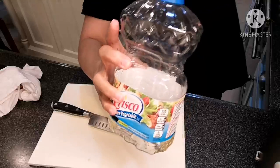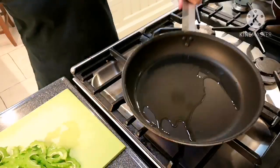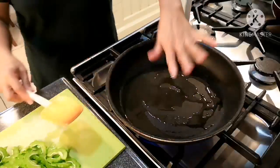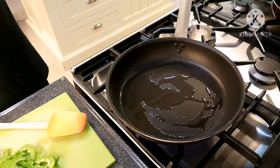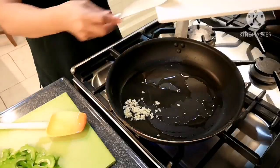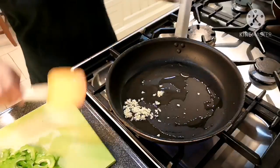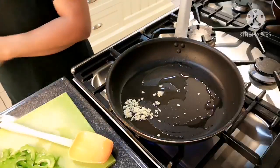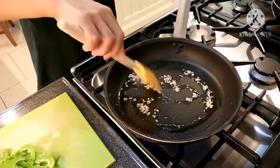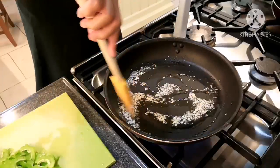Then some vegetable oil here. My oil is already hot, so I'm going to add my garlic. Just fry the garlic until it becomes golden brown.